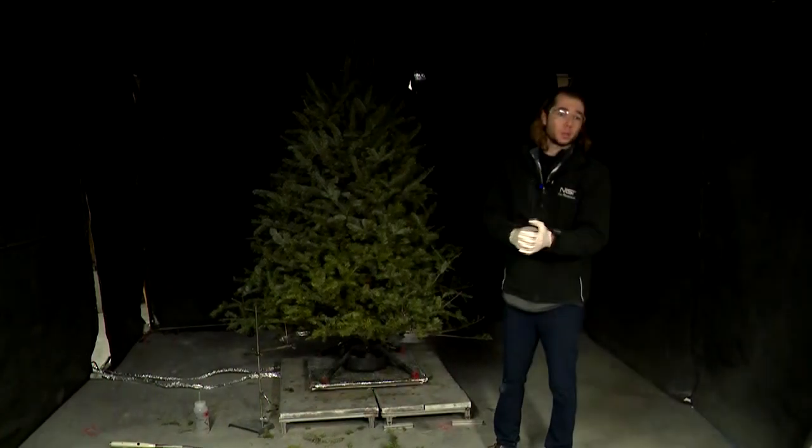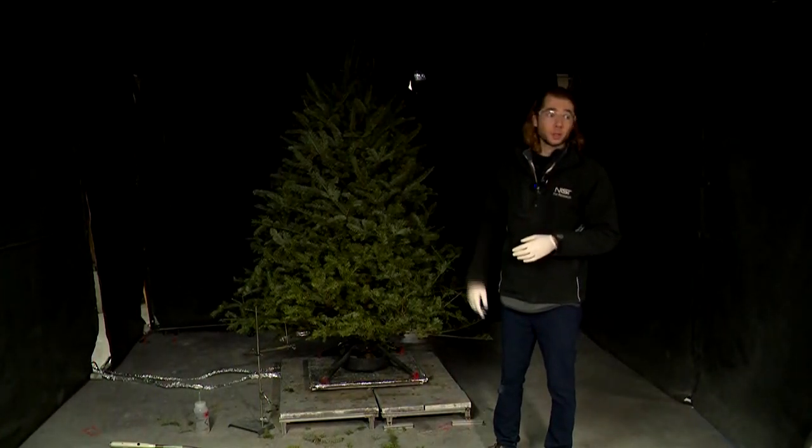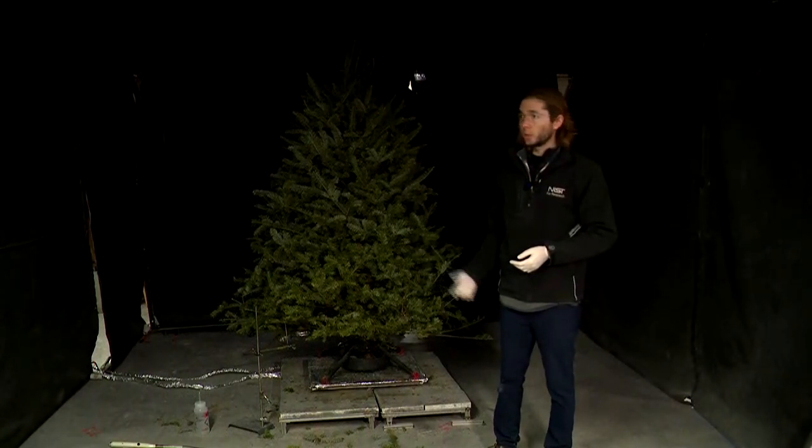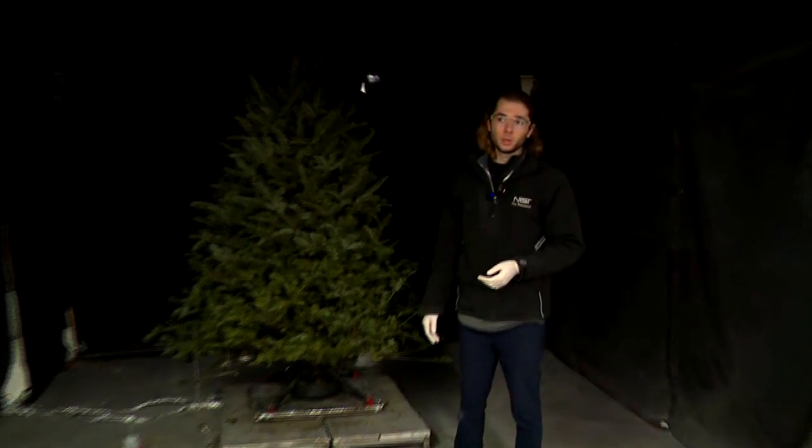My name is Isaac. I work with the NIST Fire Research Division. I'm also an adjunct lecturer here at the University of Maryland with the Department of Fire Protection Engineering. Today we're in the large fire lab of the FPE Department to finish up our series of Christmas Tree Fire Safety Demos.